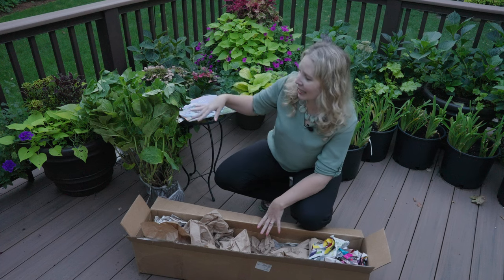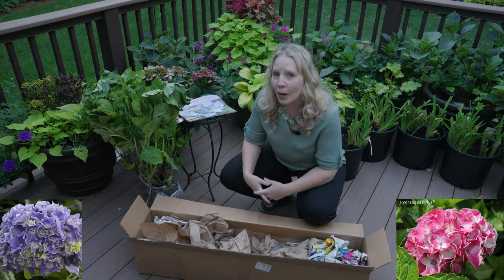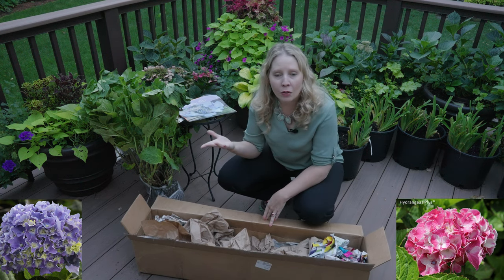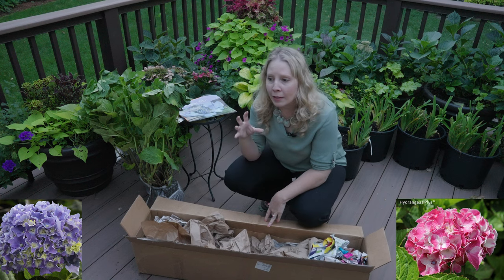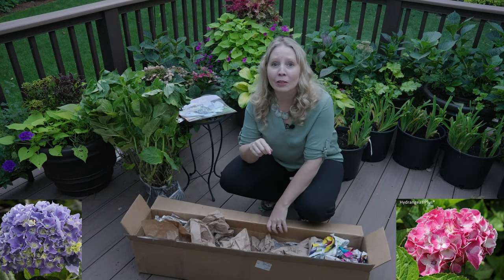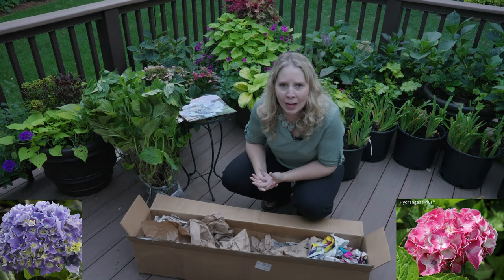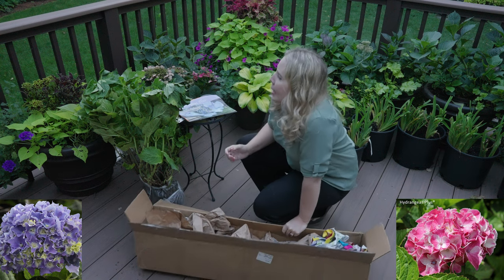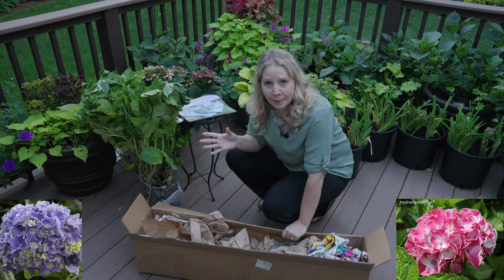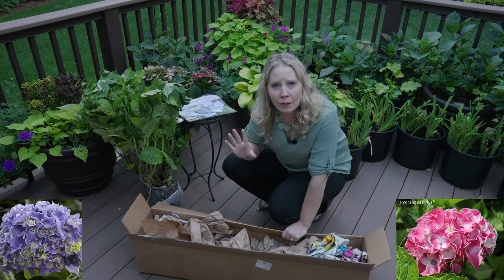So Spike and Vanilla Swirl were two macrophylla hydrangeas that I really wanted. I actually saw Spike last year in one of our local nurseries, who then didn't carry it this year. Its globe of flowers actually has little spikes all over them — it is a very unique looking flower, different than any of the others that I have. And it is hardy for zones five to nine.